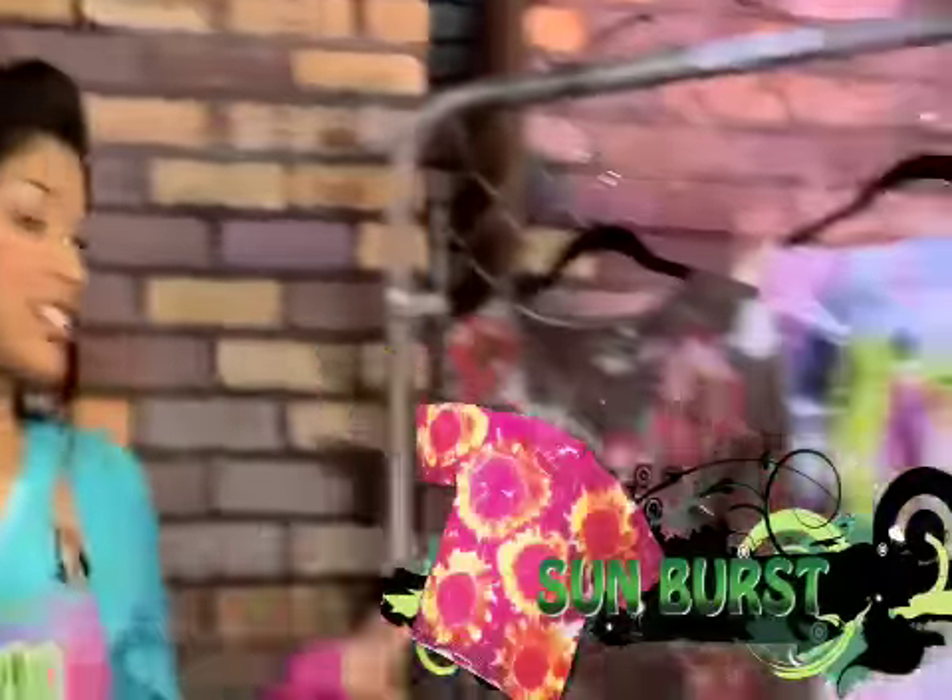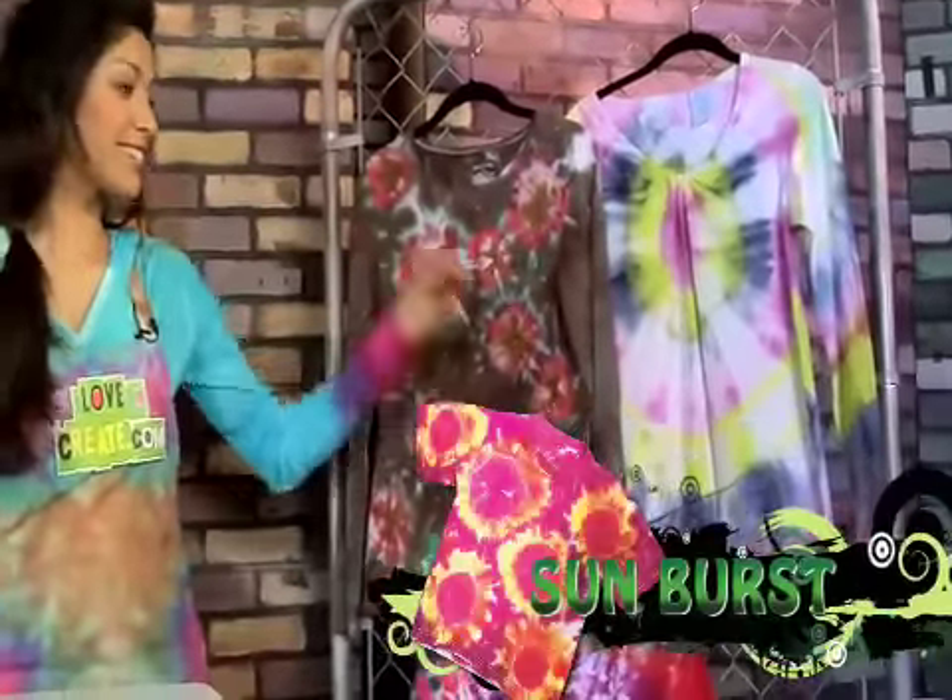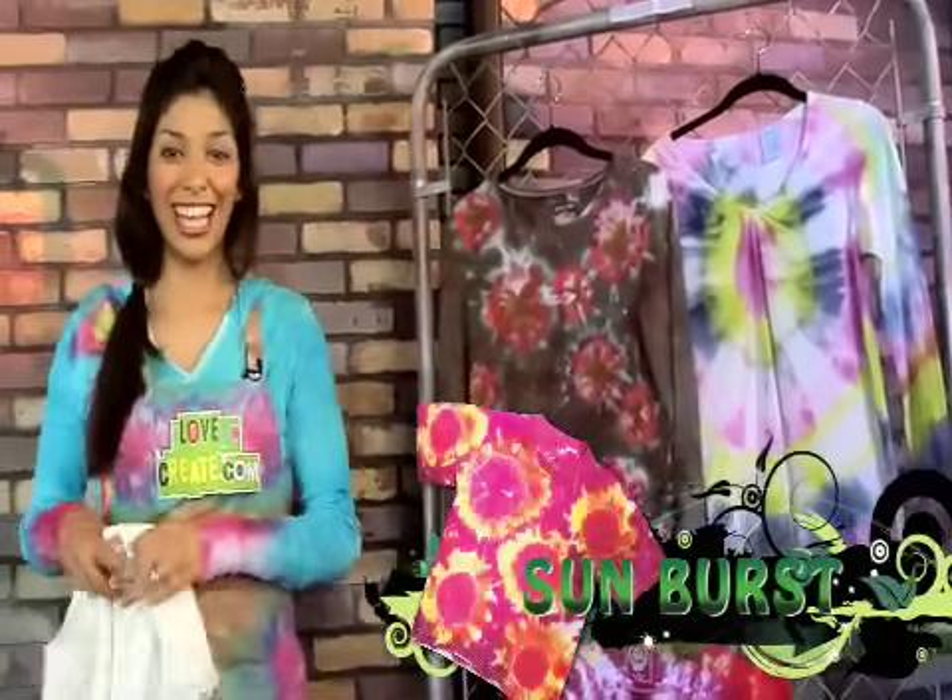Now that we've tried our bullseye technique, let's try another one. This one's called the sunburst, and it looks just like this. A bunch of nice little suns bursting with color. Let's get going.